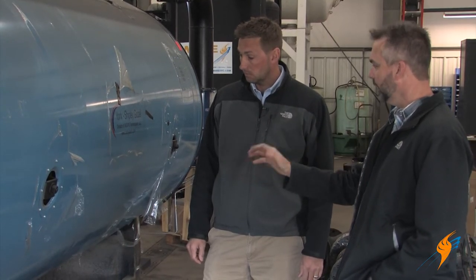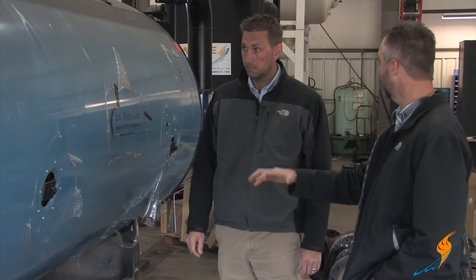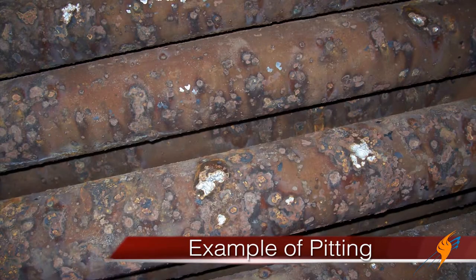Once you actually take that scale off and you have the bare tube, what are you looking at to say this boiler needs to be retubed? You're really looking at the tubes to see if there's any type of pitting that may be in those tubes from oxidation or any type of chemical pitting.